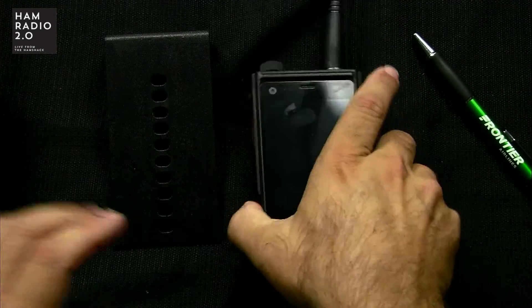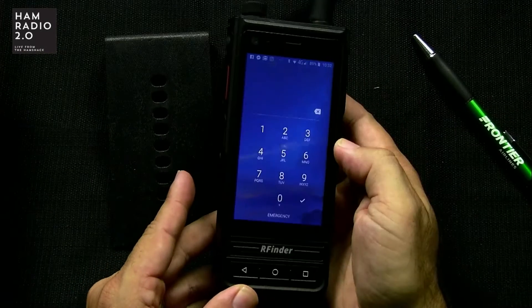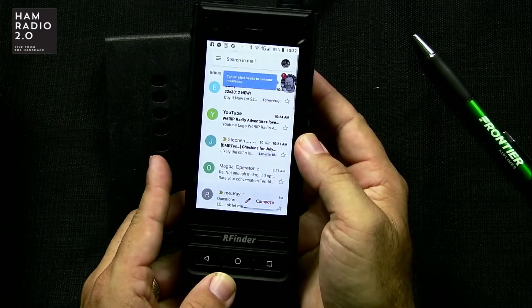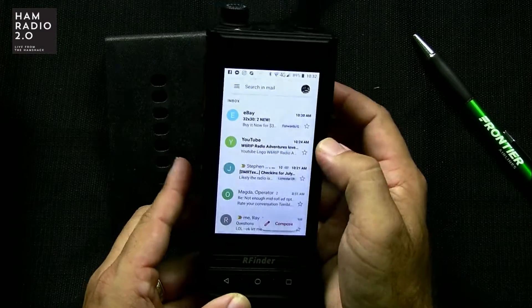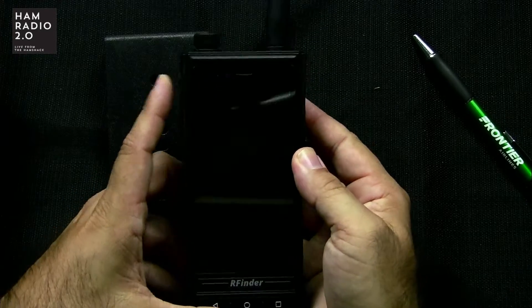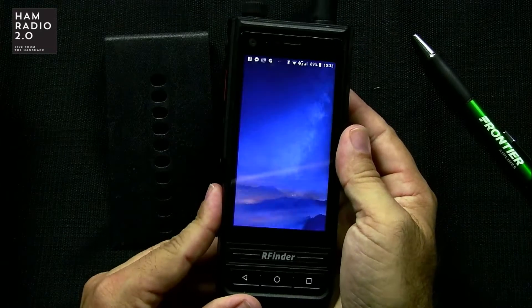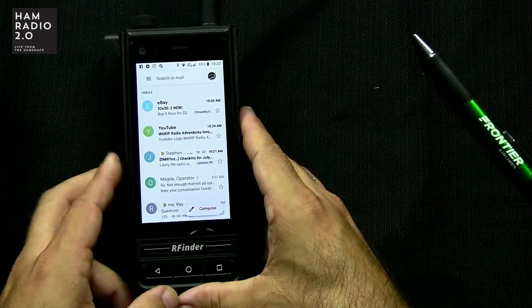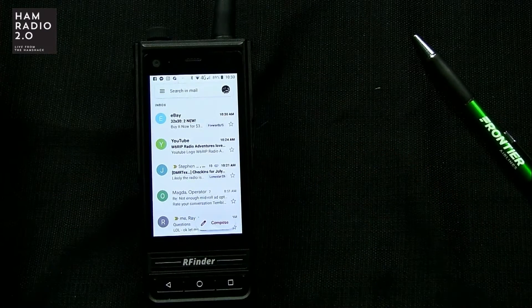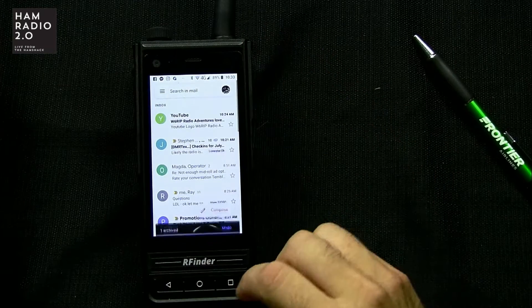This part I have not done yet on the new device. Here's my fingerprint reader — see how quick that was? The fingerprint reader option was not working on the first device. I scanned my fingerprint the other day, shortly after I made that last video, and now it works like a charm.